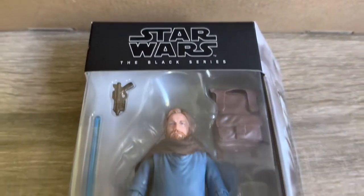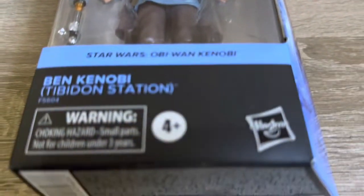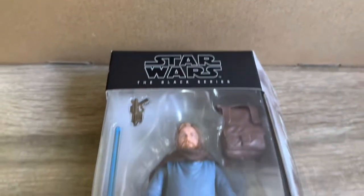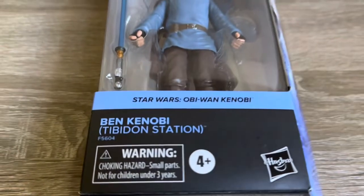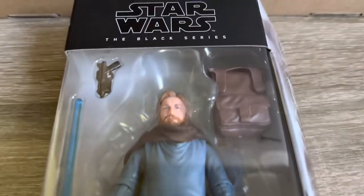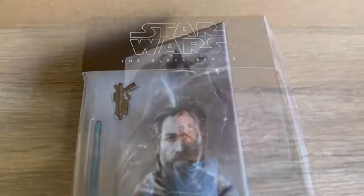Hey, what is going on guys? Today we'll be taking a look at an exclusive Black Series release — the Star Wars The Black Series Ben Kenobi Tibidon Station. I wasn't going to originally pick up this figure as it is very similar in sculpt to the original release, but this one came through at a local retailer for less than half price, so I couldn't pass on that price and I picked this one up.